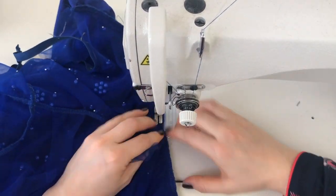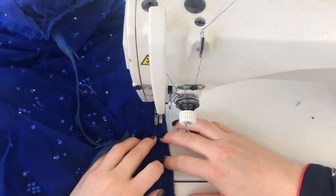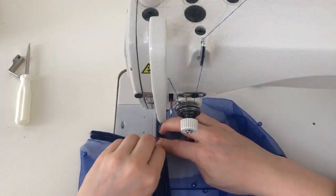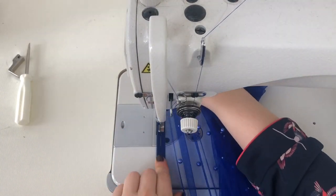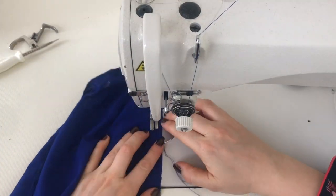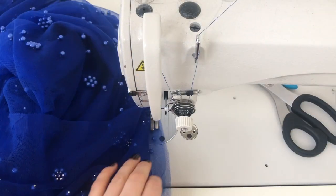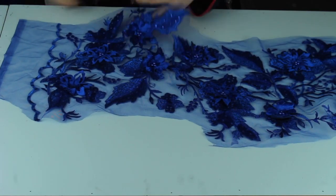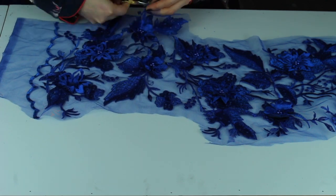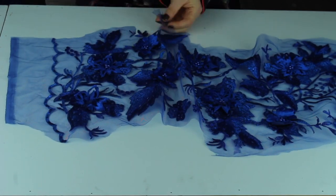Back to sewing — attaching the bodice to the skirt, then the zip to the back, then the back seam of the underskirt and top skirt attaching together. There's lots of sewing going on right now. The next step is cutting out millions of flowers from the lace fabric of your choice.